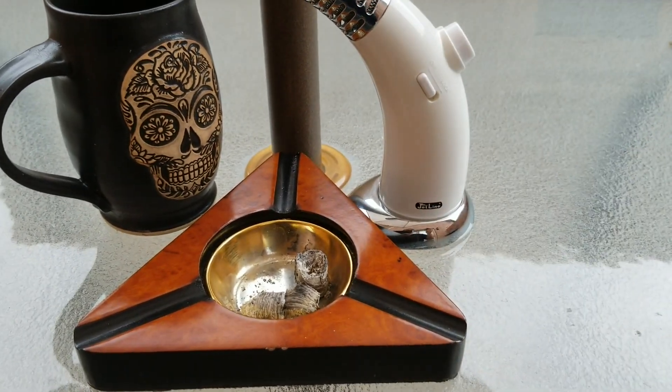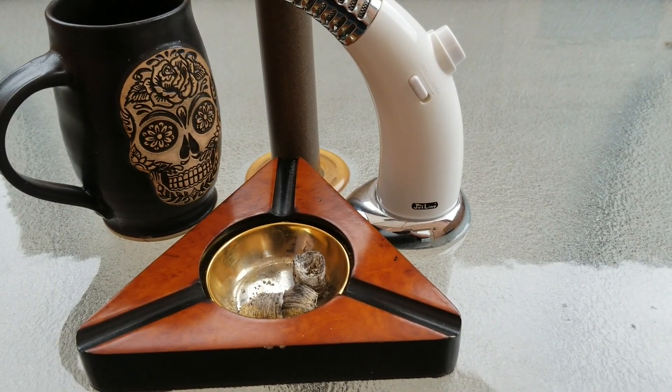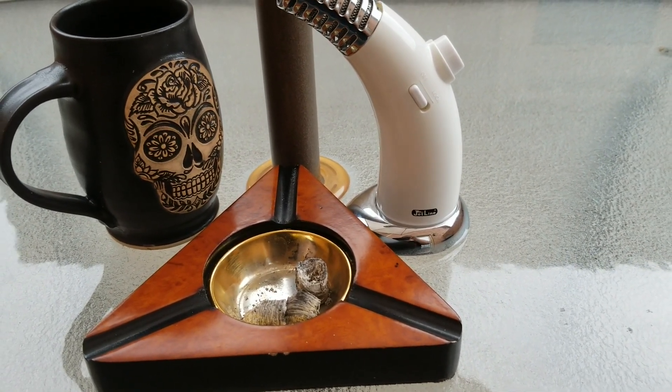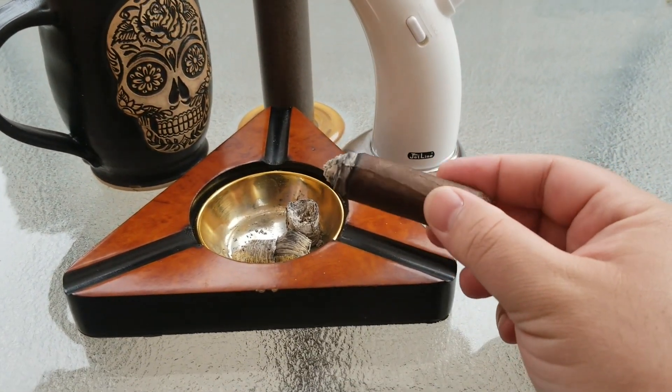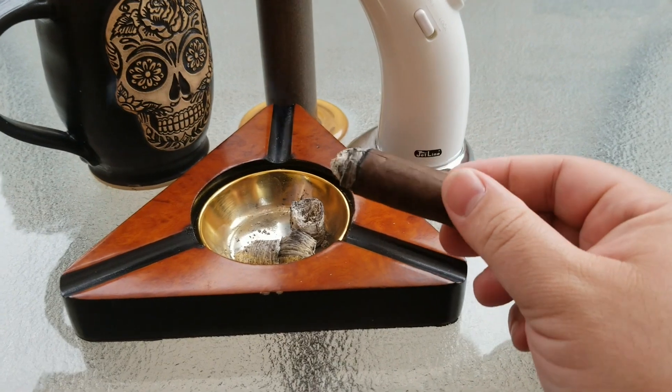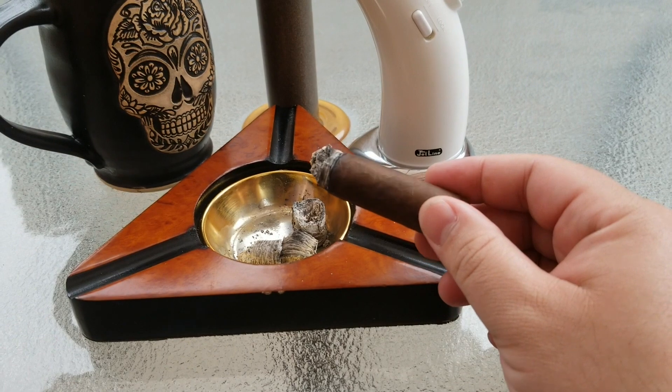Let's take a hit from the retrohale real quick and see what notes we get. Very, very rich coffee — very creamy as well as oily with the texture of the smoke. Just an excellent, all-around, well-constructed cigar.